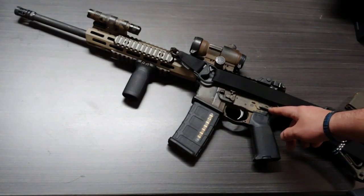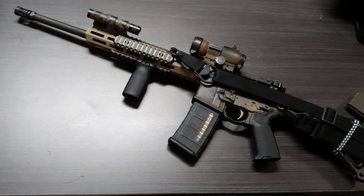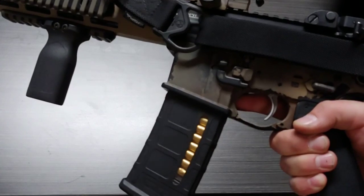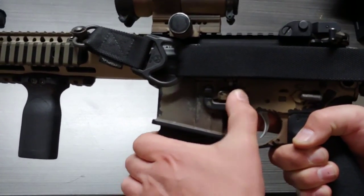I love the safety because it's not ambidextrous. I have a huge pet peeve with ambidextrous safeties — I think they're really ridiculous and overrated. As a righty, I only need a safety selector on that side. We don't need it on both sides. I'm just glad this one is on one side. I do have a magazine release on either side though — the standard one on the right, and another on the left side that I press with my thumb.